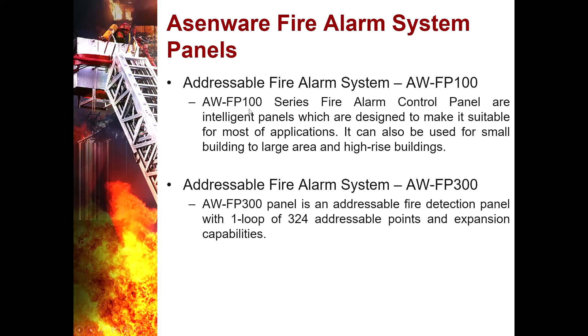The second type is the AWFP300 panel. It is an addressable fire detection panel with 1 up to 8 loops of 324 addressable points per loop.